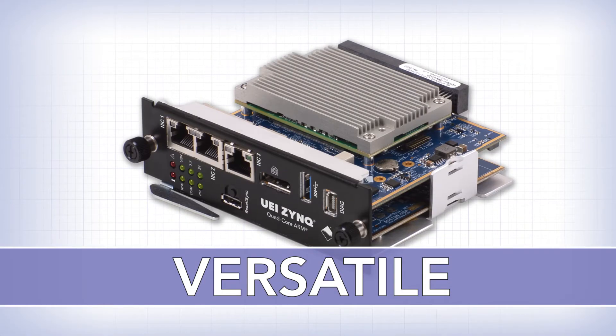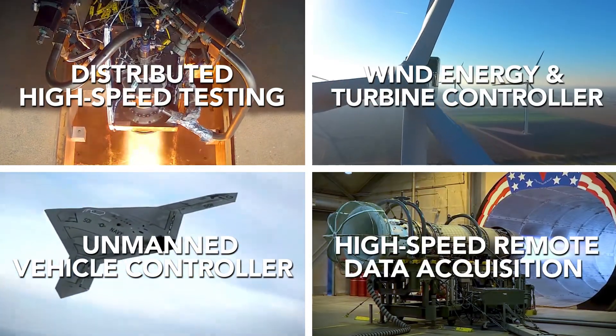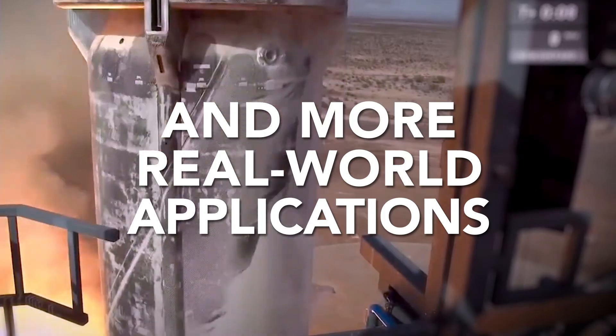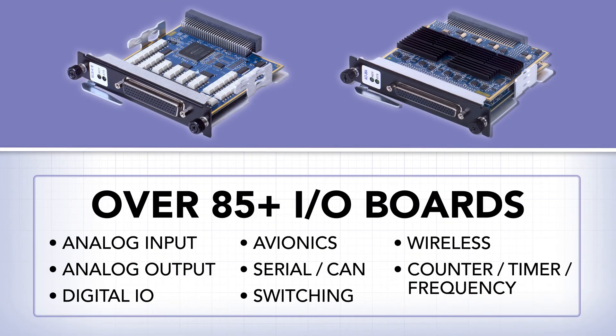This level of versatility, high performance, and control makes the Programmable an ideal solution for a wide range of real-world applications. UEI embedded systems cover a broad range of rugged chassis, and with ADIO boards available, there's sure to be a configuration to solve your application requirements.